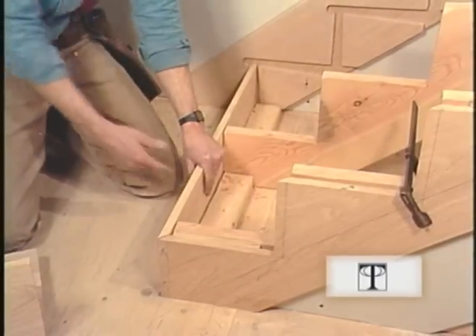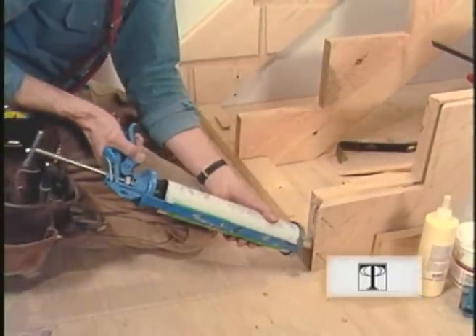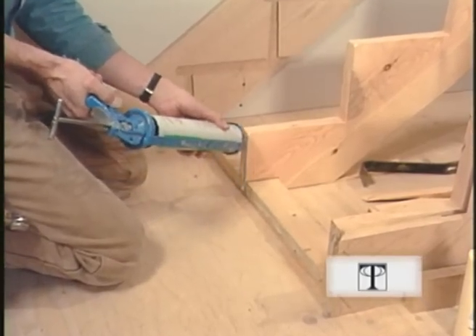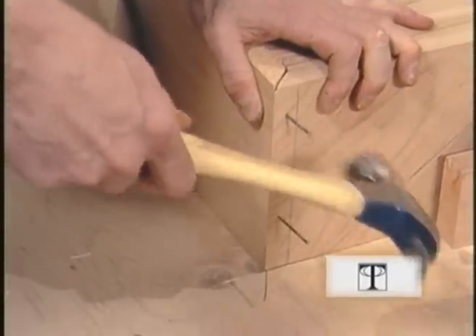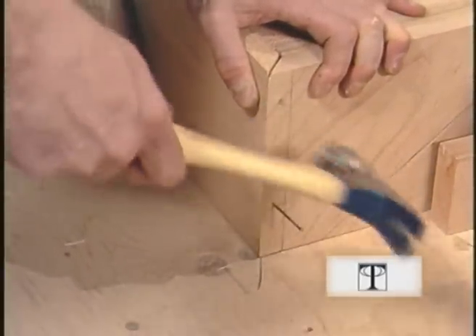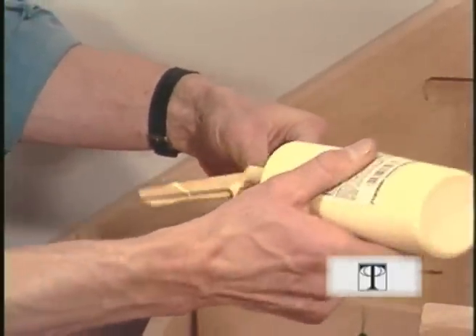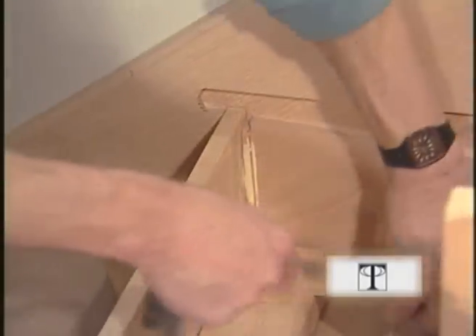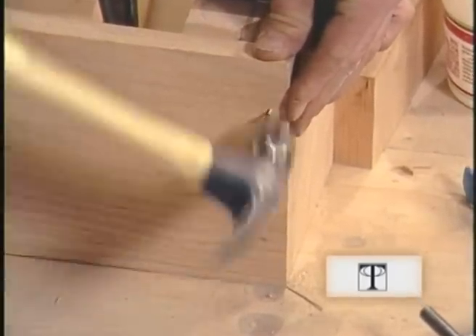Now we'll glue the first riser in place. I'm using construction adhesive on all my wood-to-wood joints, and be sure to use some on the miter. The nails I'm using here are six pennies in pre-drilled holes. I need to wedge this bottom riser into place, and I'm using yellow glue here. This is a tough one to wedge because you can't hammer from below. And the last thing I need to do here is a couple of finish nails from the front to lock the joint.